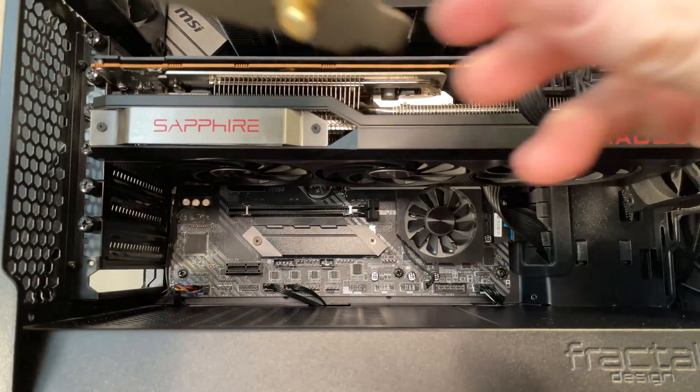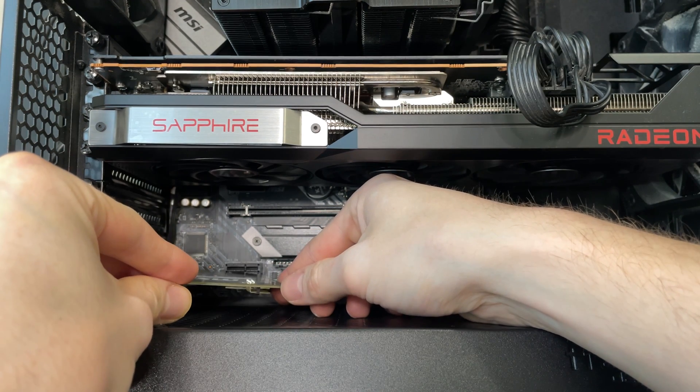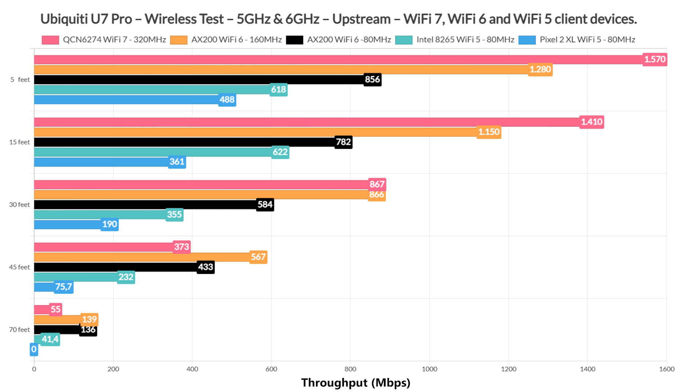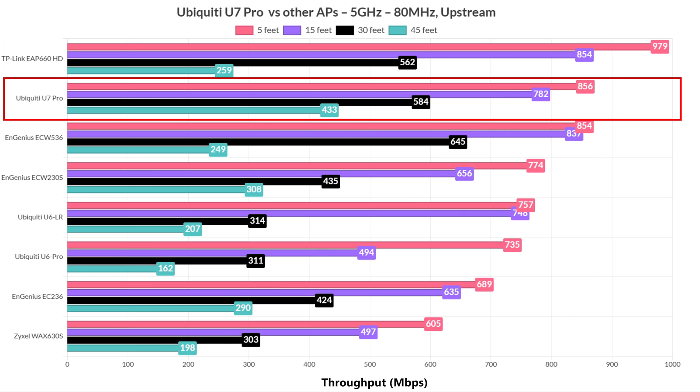I managed to get a Qualcomm-based adapter from MSI, the Herald BE NMC 865, and used it to test how well the Ubiquiti U7 Pro performs on 6GHz. For the 5GHz, I used the same Intel AX200 adapter and checked throughput using both 160MHz and 80MHz channel bandwidth, the former successfully using DFS channels. The results are impressive — the U7 Pro goes above all other access points when clients were connected to the 5GHz network, outperforming both the U6 Pro and U6 Long Range.